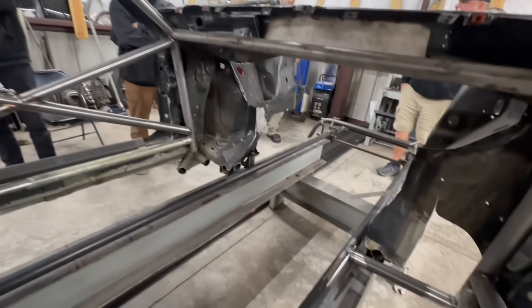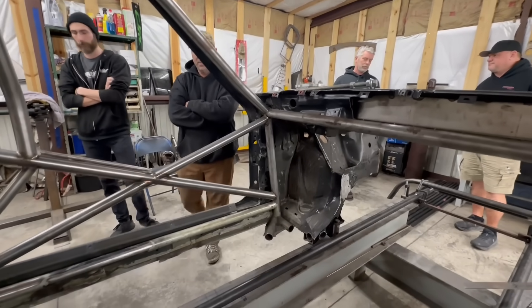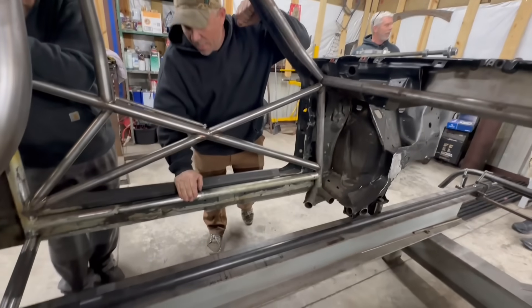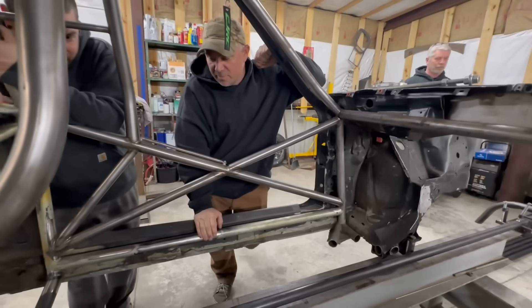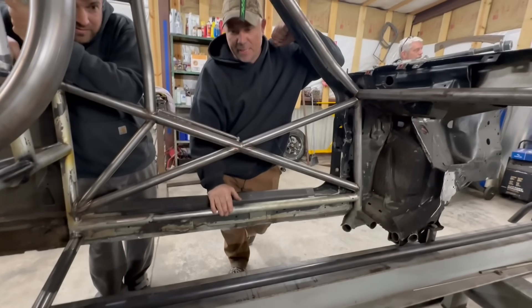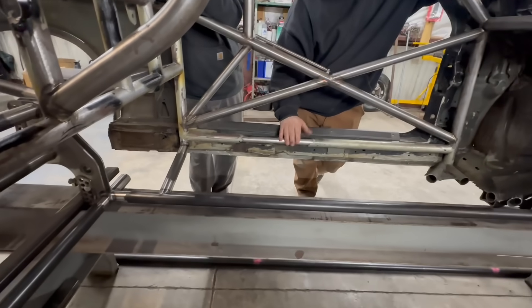Mike, what's your game plan on the inside here? You've got to look at the book, check out some measurements and stuff. But basically, we're going to X out the driver's side, diagonal out the passenger side, X out the center of the car, put the gussets in it, put the motor mount hoop in it.